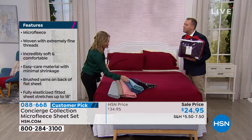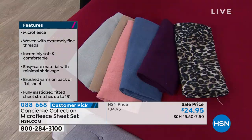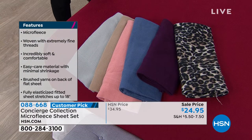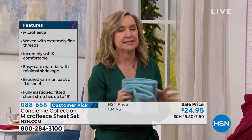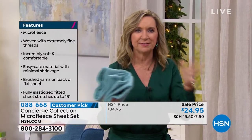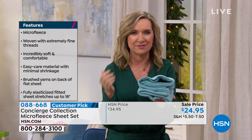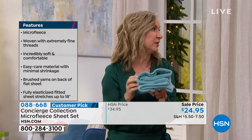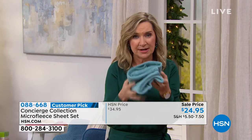Where else can you go to find leopard sheets? Concierge Collection is exclusive here at HSN. We do such a great job with our sheets and basics. We want you to have winter sheets. Think about your clothing — you're not running around in t-shirts in the winter. If you dress your bed right, you can turn the thermostat down, climb into a pre-warmed bed, and you sleep better.